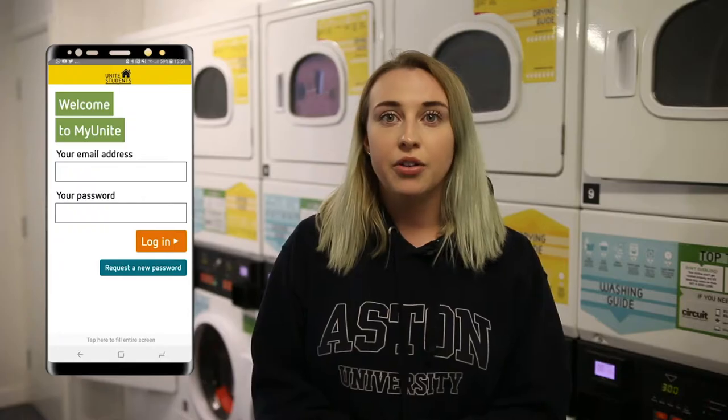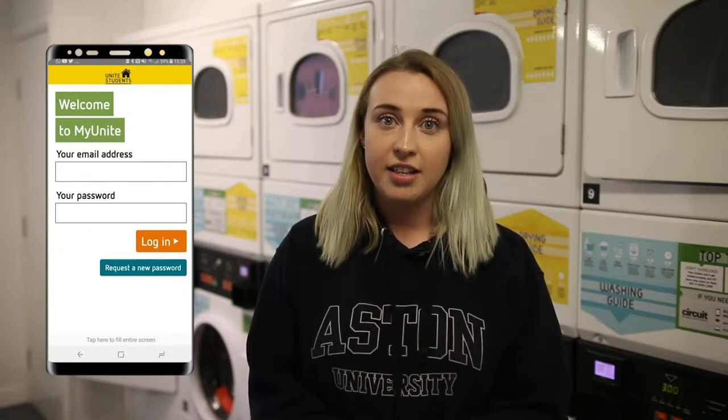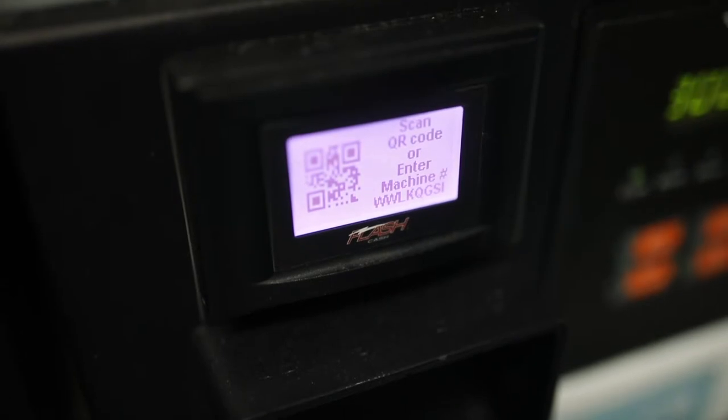All you need to do is download the MyUnite app and log in. Follow the instructions on the app to add your funds, and then just scan the QR code of the machine you want to use.